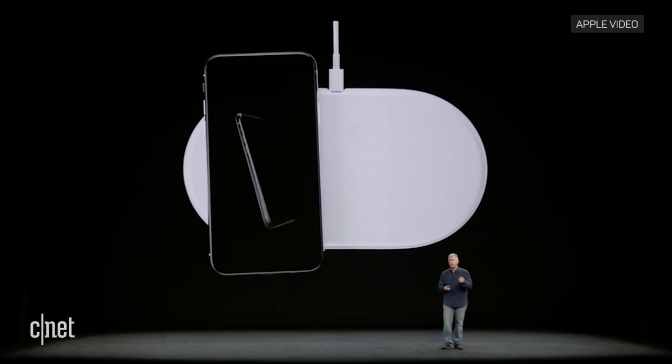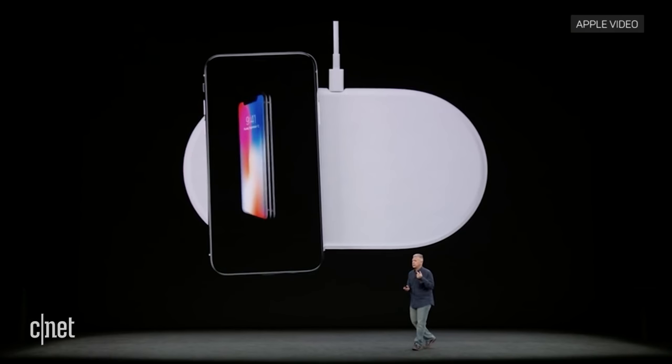The Apple AirPower is coming this year in 2019. It was rumored to be released back in 2018, and it was announced at the same time as the iPhone X back in 2017. But we never really saw it come to life.